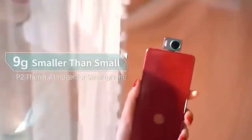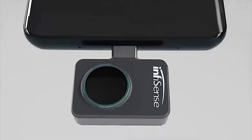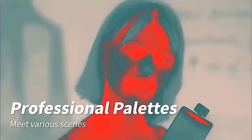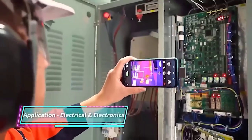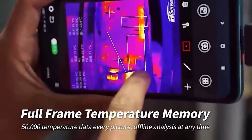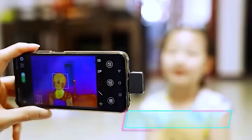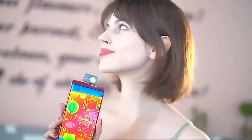This baby is a thermal imaging camera that in appearance doesn't differ from an SD card. To operate the device you need to download an application to your smartphone, which includes a switch mode, overlay mode for images from the main phone camera, calibration sensor, buttons for recording video, opening the gallery, palette selection, and other actions. In addition, there is a choice of easy and pro modes, and temperature can be measured in three scales: Fahrenheit, Celsius, and Kelvin.